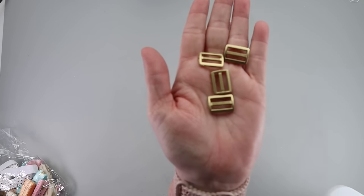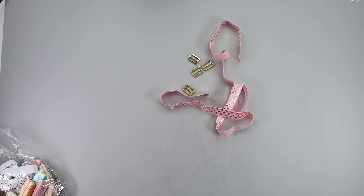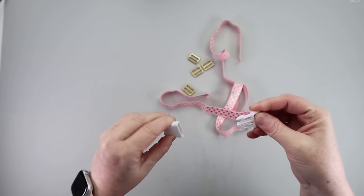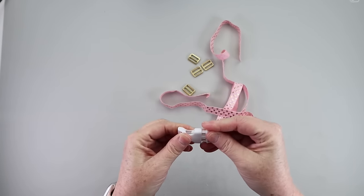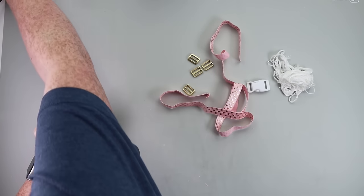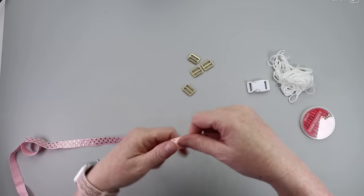I took the white sliders out and spray painted them gold so they would match my pretty elastic, and you're also going to need a buckle. This buckle is white and I spray painted it gold outside. I did seal it — I'm not sure how it will hold up with the opening and closing, but I'll report back.